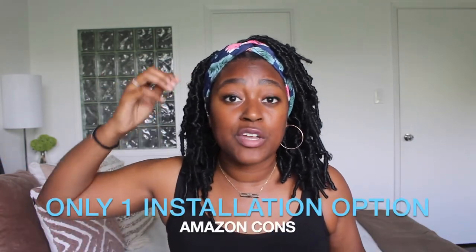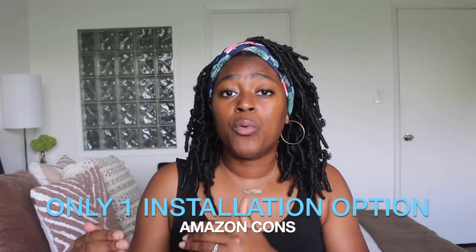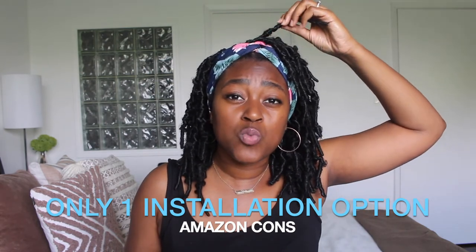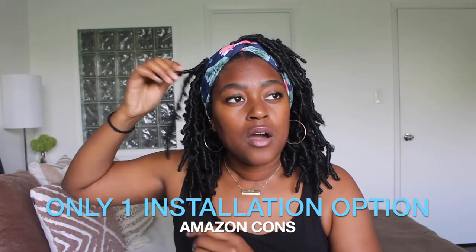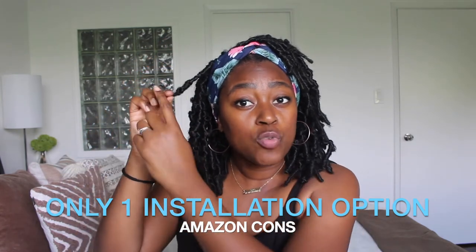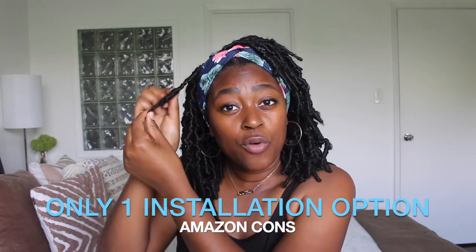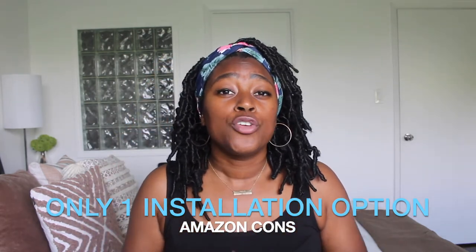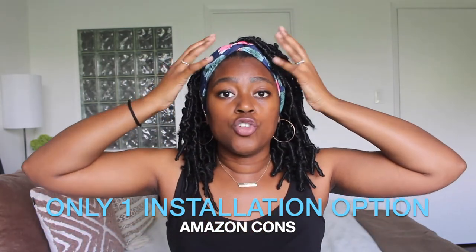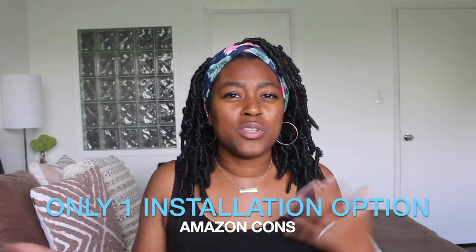Another con is that they're crochet only — all you can do is braid your hair down and crochet them in. You don't have many options in terms of installation. Doing individuals would be a challenge because you can't easily blend your hair in, and because it's a lock on the bottom you're not really able to fish your hair through the middle. You're kind of stuck with an all flat braided or twisted down crochet base.